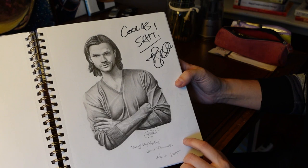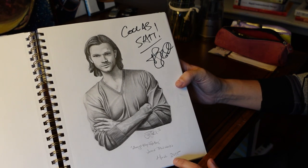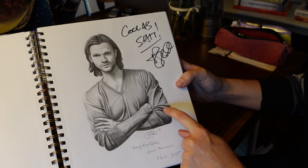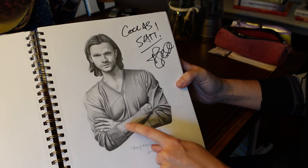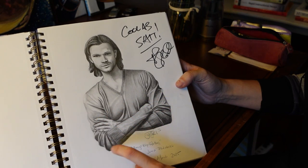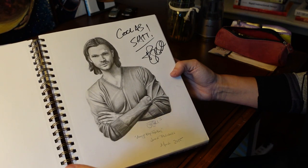So this was from his Always Keep Fighting campaign, 2015. The folds were really fun to draw, and the veins in the arm. That was a fun one, and you know, it's Jared.